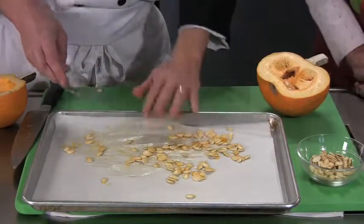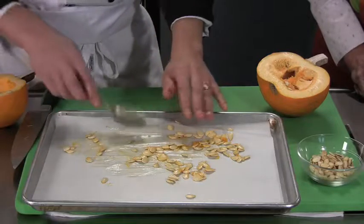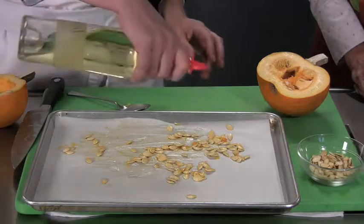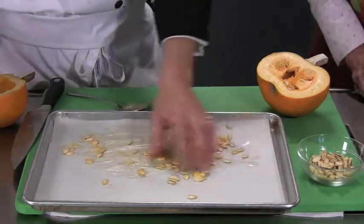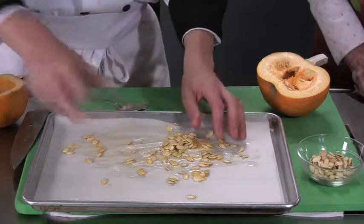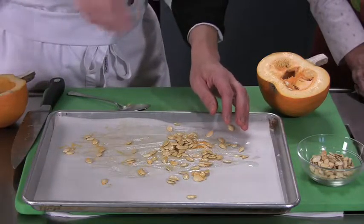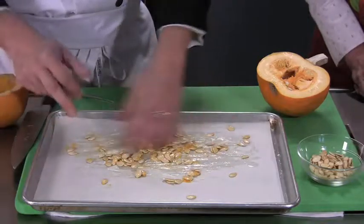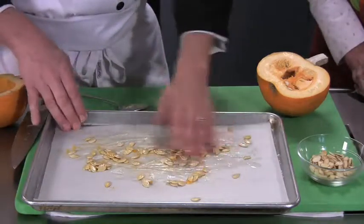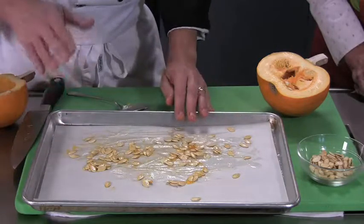When you get your seeds, what I like to do is oil them just a little bit. So we're going to sprinkle a little oil on here — just plain vegetable oil. You could use different types of oil; you could put a little olive oil on there, that would give it a different flavor. A little bit of salt, a little bit of sugar. Then just very gently roast them in about a 350 degree oven until they get a nice golden brown and crisp up a little bit. About how long does that take? Maybe about 20 to 30 minutes. You have to keep an eye on them.